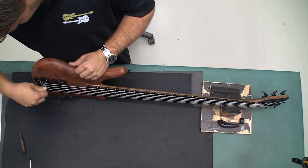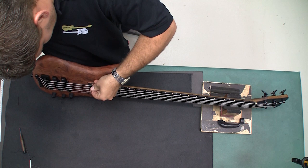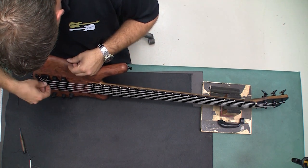With the inner strings adjusted, turn your bass on its side and raise the bridge height to about 2.5mm above the highest fret for the lowest string and 2mm for the highest string.